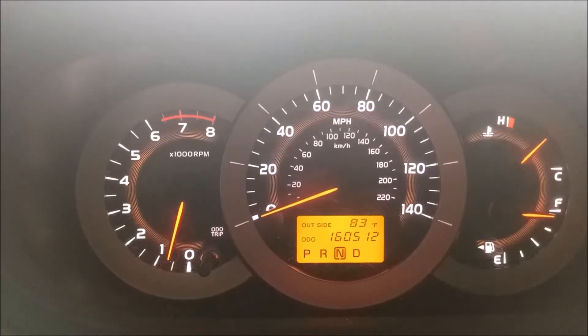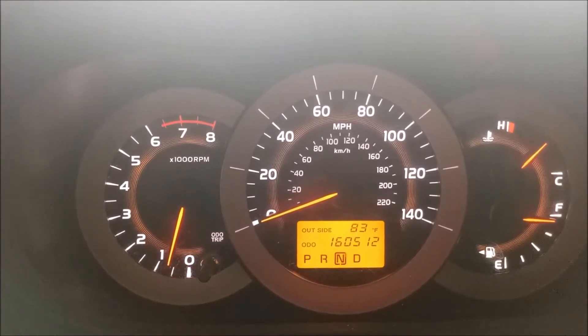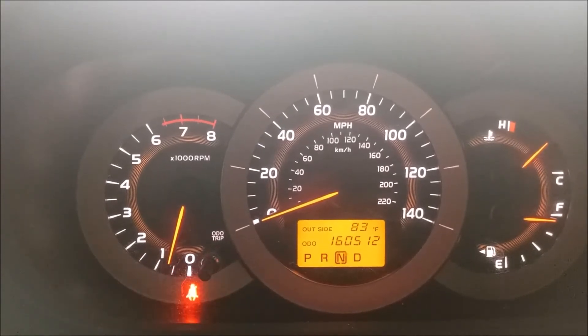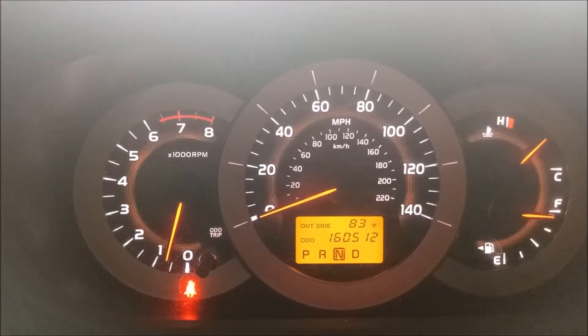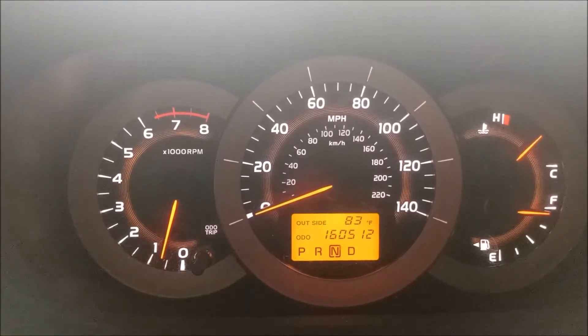Running in check mode, I'm not getting any check engine light or any indication of something wrong with the rear O2 sensor. I'm gaining confidence that this repair has been effective, and I'll give you a further update later.